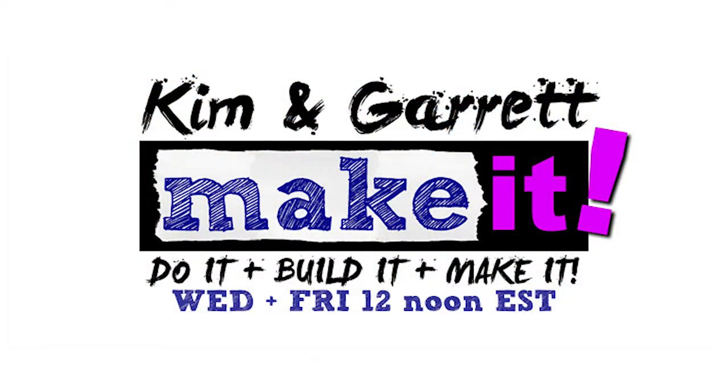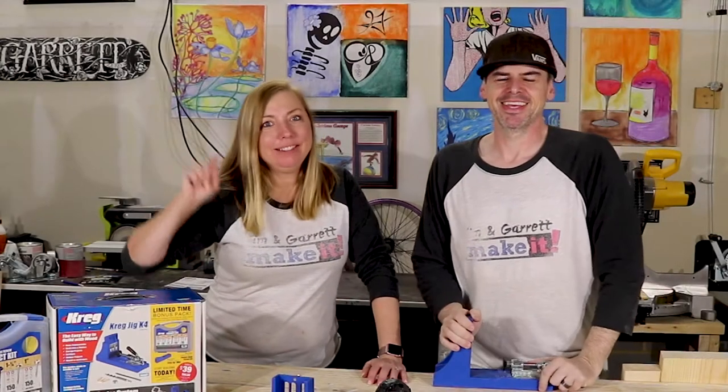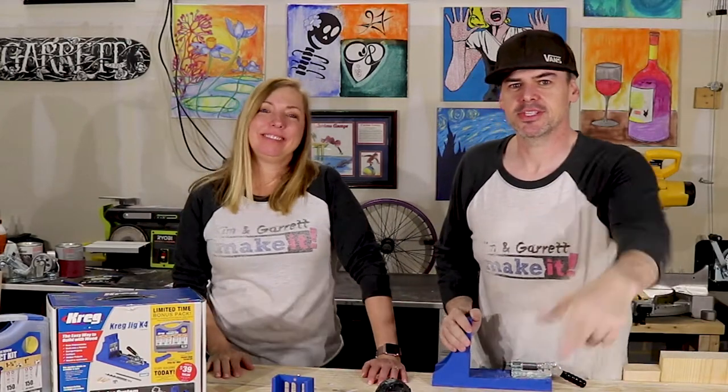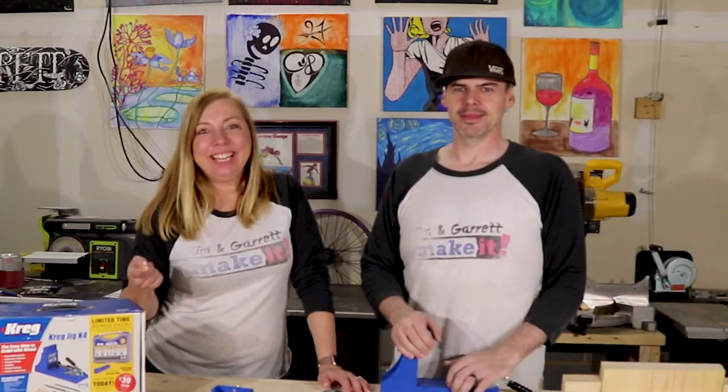It's one of our new favorite tools. Do you like to do it, build it, make it? So do we. Get with us every Wednesday and Friday for new episodes. Click that like and subscribe button and tick that bell to be notified of our new episodes.